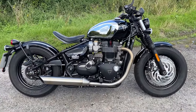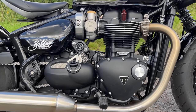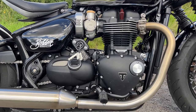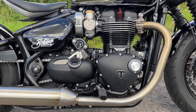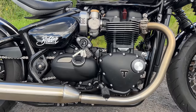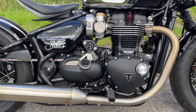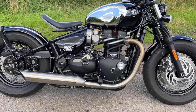Let's talk the numbers then, starting with the engine — one I'm very familiar with because it's pretty much the same as in my Speed Twin and also in the Speedmaster. This is the 1200cc liquid-cooled parallel twin with a 270-degree crank, which makes it sound really good. 77 brake horsepower at 6,100 rpm and 106 Newton metres of torque at 4,000 rpm. All about the low-down grunt on these engines and they are absolutely brilliant.